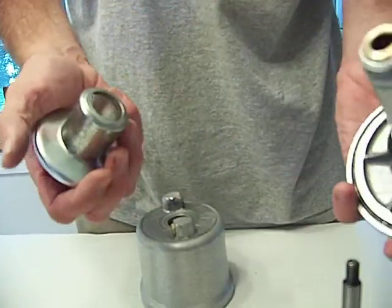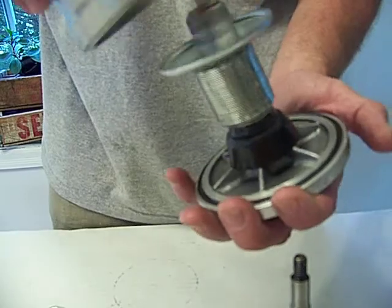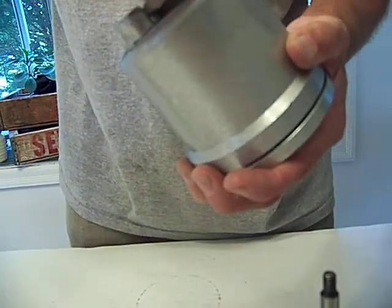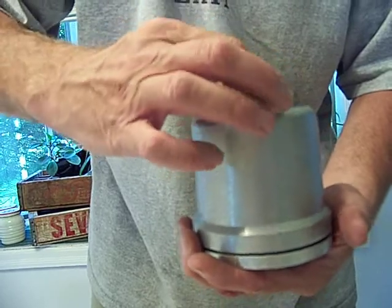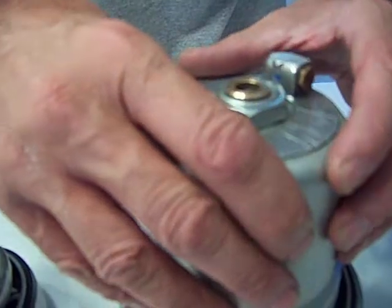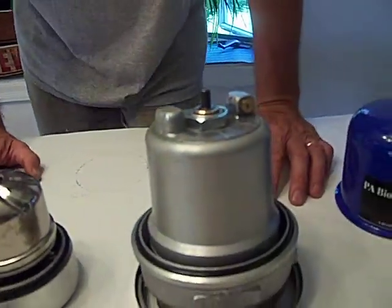Strainer. Everything's basically just upside down. It seals right here. It'll hold everything — all the contaminants, the water, the oil. It's capable of holding 26 ounces of contaminants. And it runs with a half horsepower pump motor.